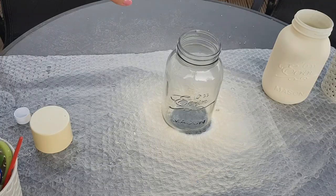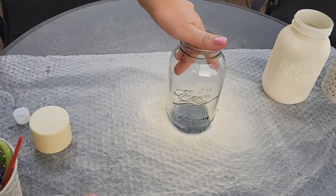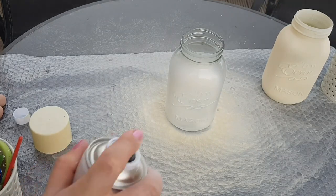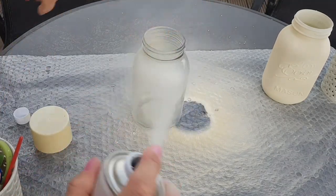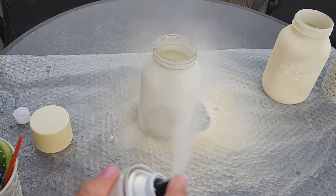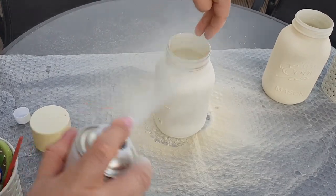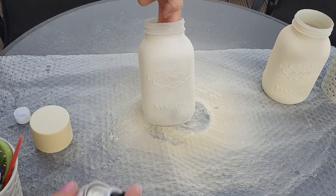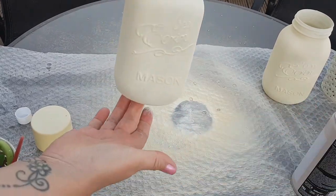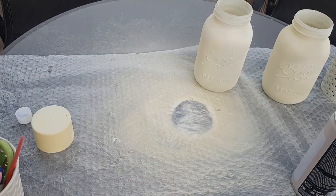I've come outside to do them, but first make sure you wash the jars in warm soapy water first. Then I'm just going to literally spray the chalk paint on. You can paint it if you want to, but I think this is easier. I'll do that to all three, let that dry, and then I'll go over it again if it's not quite the finish I want. Can you see it's gone on quite nicely.